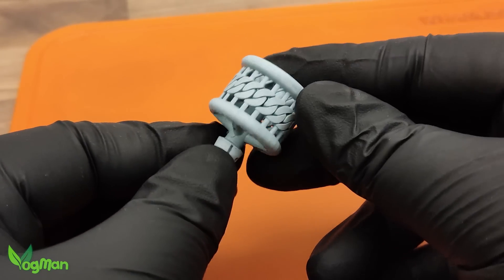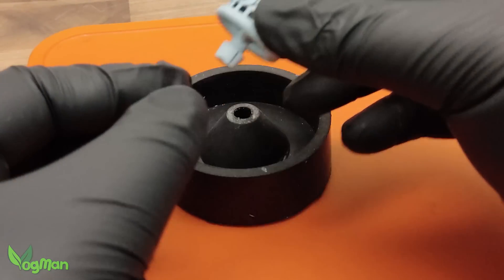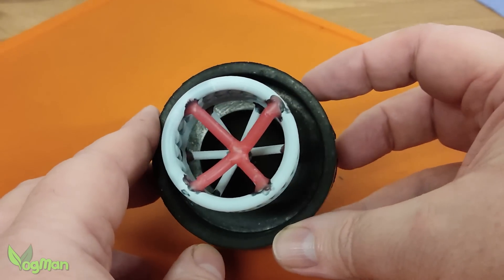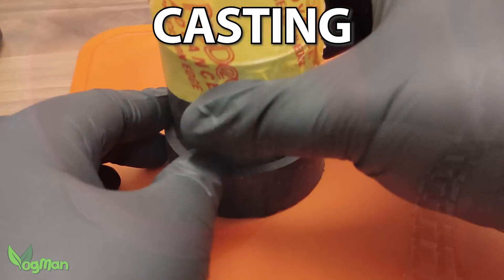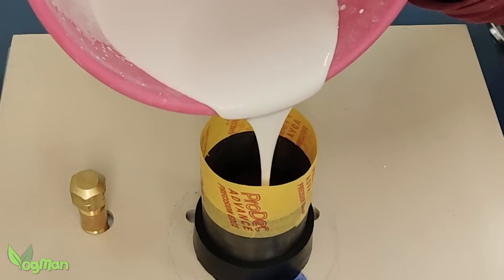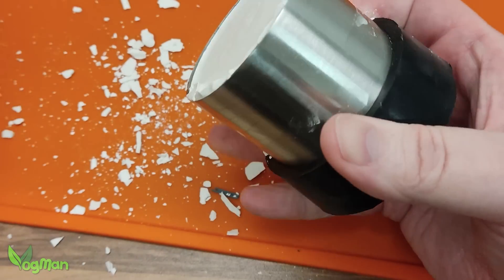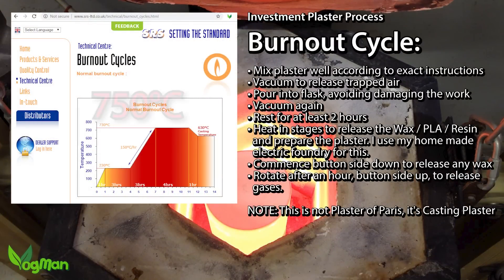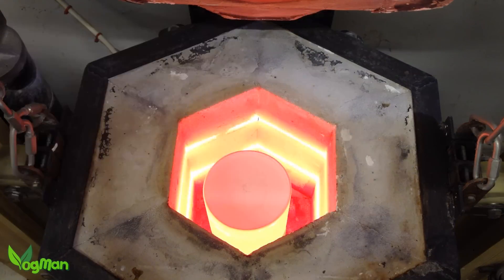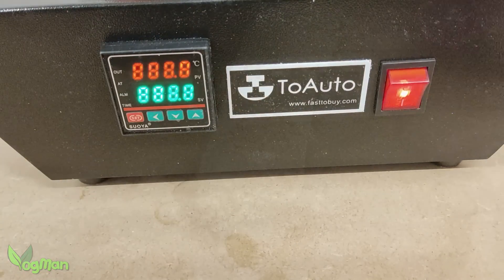You can now sprue the print using normal wax sprues, though I don't need to as I incorporated sprues into my print design. X1 does take sprues very well, as you can see in my messy example. After that, it's metal casting as normal. X1 can burn out at just 680 degrees Celsius, but it's recommended to stick with a peak temperature of 750 whilst following your typical burn-out schedule. X1 can also cope with rapid burn-outs.